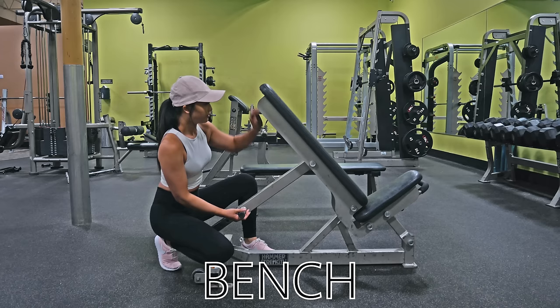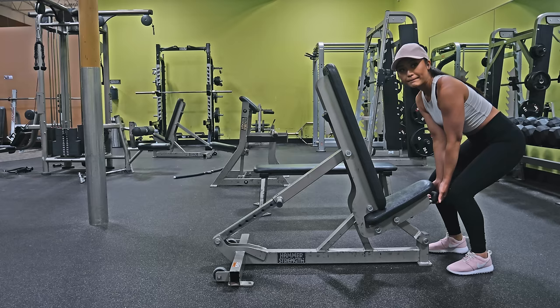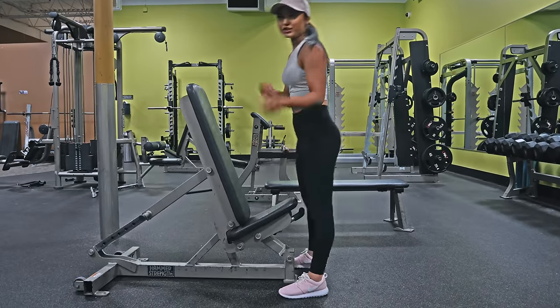This here is what we call a bench. To adjust the angle of the back of the bench, locate the lever underneath, pull the lever out, and push the back up or down. Once at the height you need, release the lever. You can move the bench by holding the handle underneath the seat, pulling it up and using the back wheels to move the bench around.